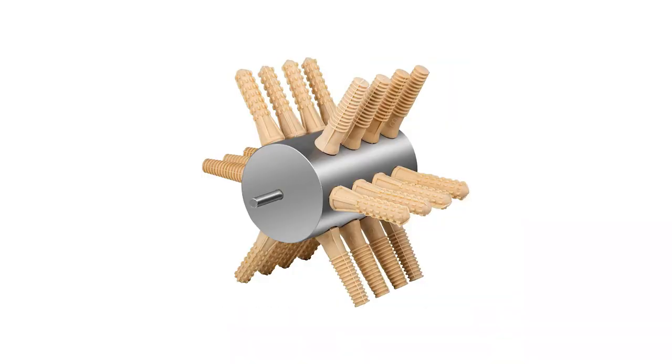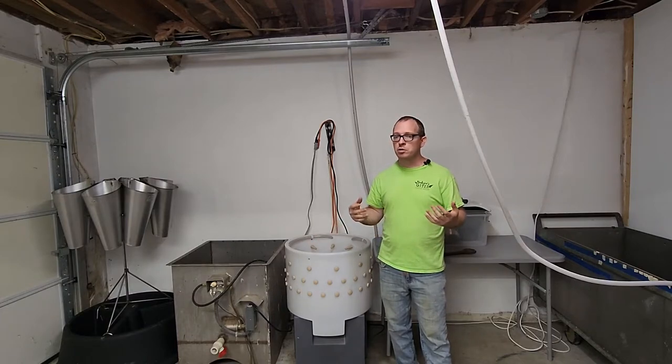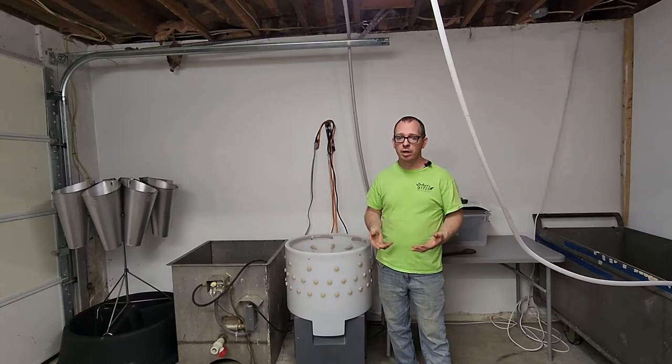If you're only doing a couple of birds at a time, there is also a drill attachment with rubber fingers — you just attach it to a drill, it spins, and you run it over your chicken after scalding to pull all the feathers off. That's great for just a handful of birds, but I would say if you're doing anything more than 10 birds in a day, get a Yard Bird plucker or the Featherman — they both work great.